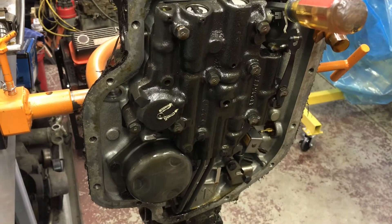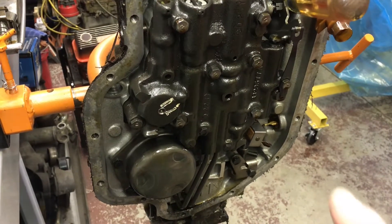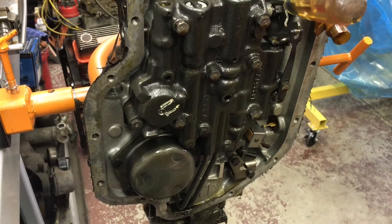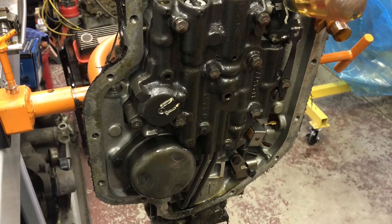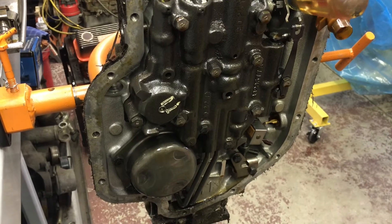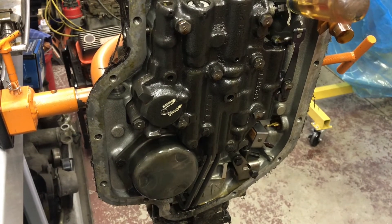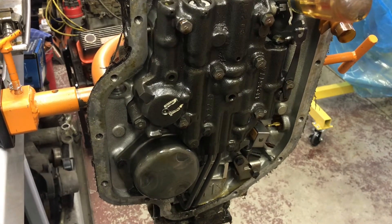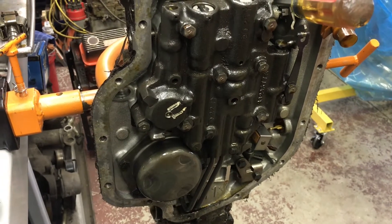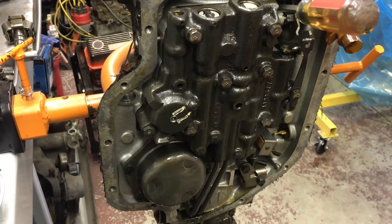The reason a Turbo 400 is superior to a Turbo 350 is the bolt that actually secures the center support to the case. On a Turbo 350, it is just lugged into the aluminum lugs in the case with a small spring to help it from moving too much. That's why you see a lot of catastrophic failures of a TH350 — they'll rip the case in half and turn upside down on the car. That's the reason they're not able to take as much power as a Turbo 400.